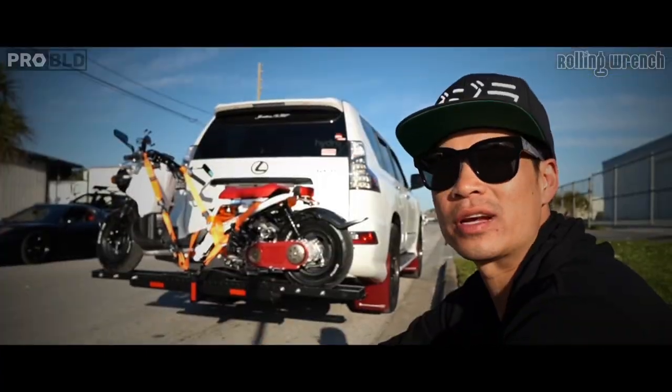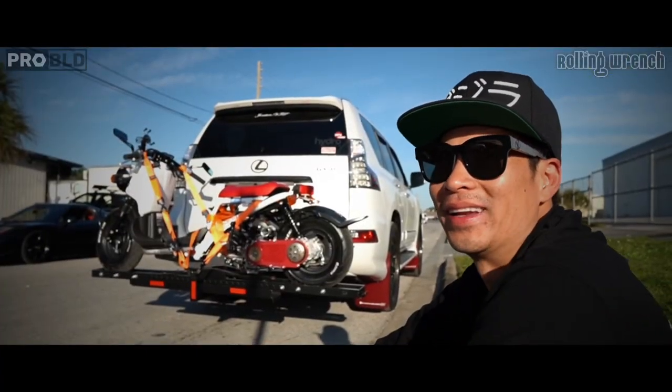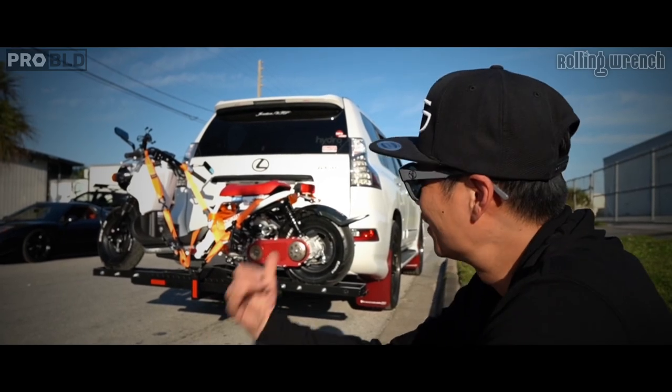I'm in the garage for two weeks straight, 7 in the morning to midnight, to build this little sucker.